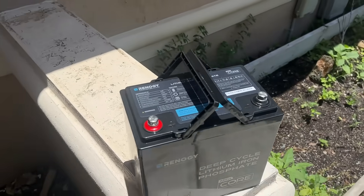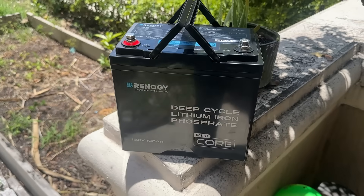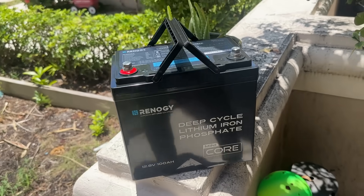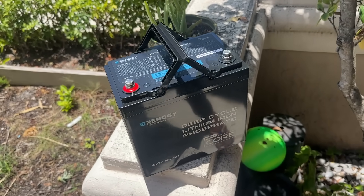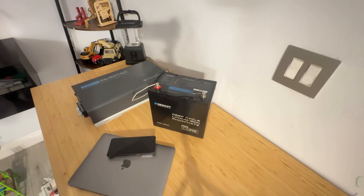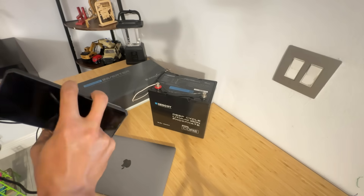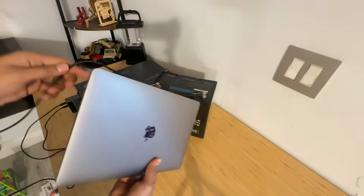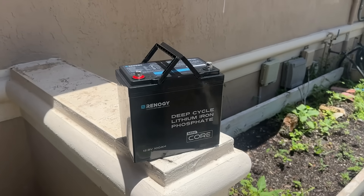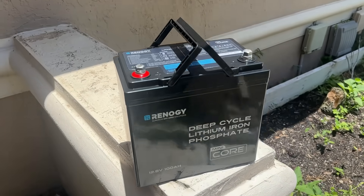One of the biggest advantages of LiFePO4 chemistry is the long cycle life, and the Core Mini does not disappoint. According to Renogy, it can last up to 5,000 cycles at 80% depth of discharge — that's over 10 years of use if you are cycling it daily. Lead-acid batteries don't even come close to that kind of longevity. You also get high efficiency when charging and discharging with minimal energy loss, so you get more usable power from your solar panels or alternator setups. And since there's no memory effect, you can top it off anytime without degrading its lifespan.